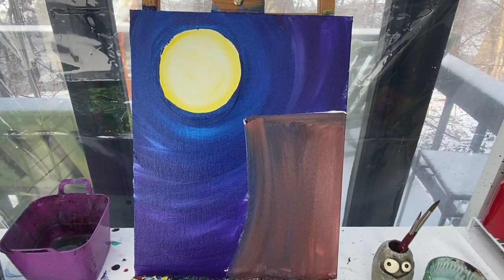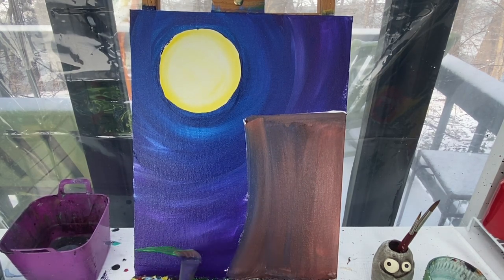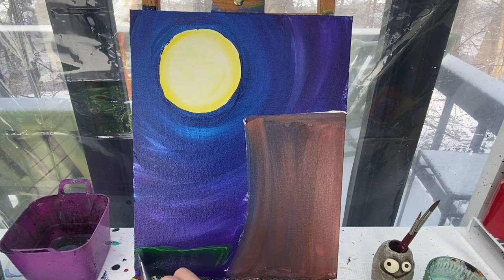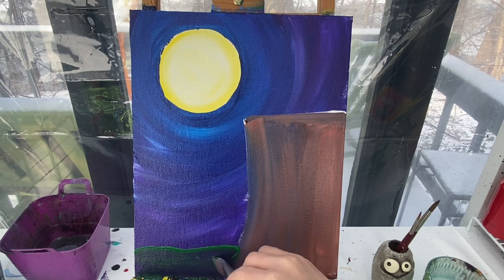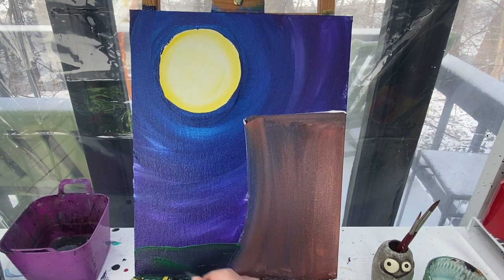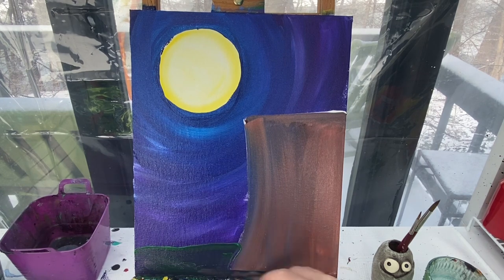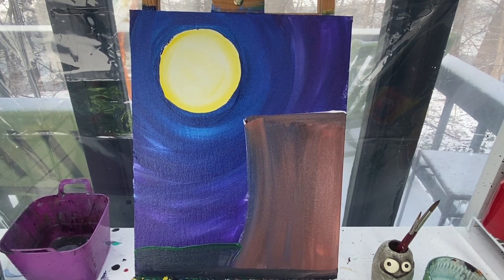From there I'm going to take that brush and wipe it off — I don't have to wash it off again. I don't mind these colors mixing. I've got some green on my brush and I'm just going to make a small little area down here. When this green and this purple mix together you'll notice a really nice dark green happens — bright green at the top and then once it mixes more at the base you get a really great dark green color. I can even pull some of that green up in front of my stump.